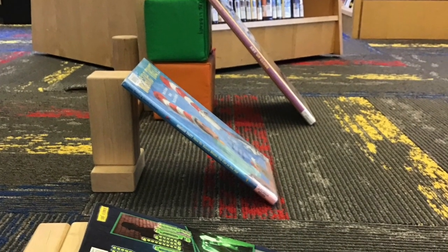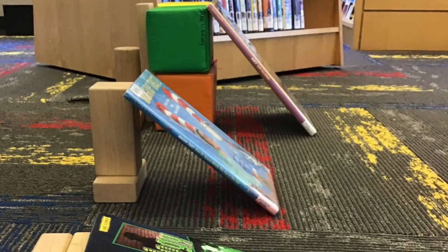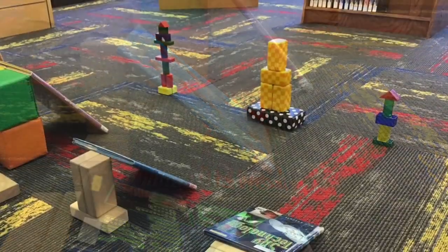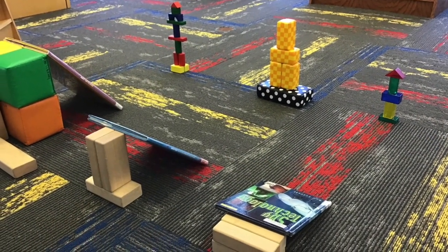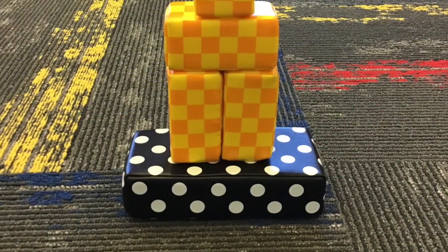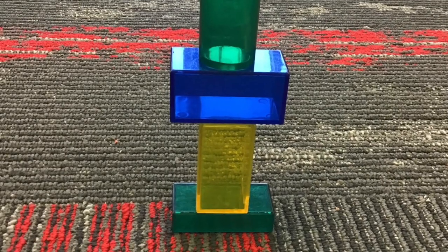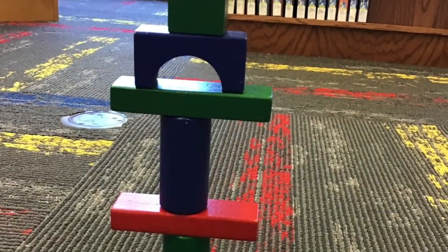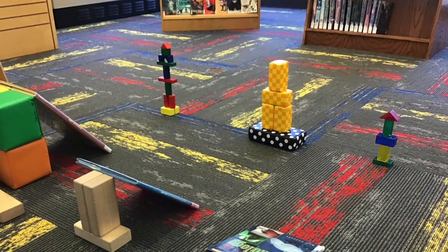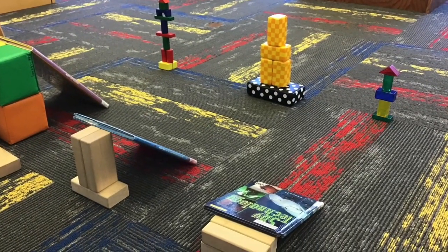For the ramp experiment, you will want to create at least three different ramps, all with different heights. I have made a tall, medium, and short ramp. Across from the ramps, build some towers. I've used three types of blocks: foam, hollow plastic, and wooden blocks. If you don't have different types of blocks, don't worry — you can try the experiment by using towers of different heights.